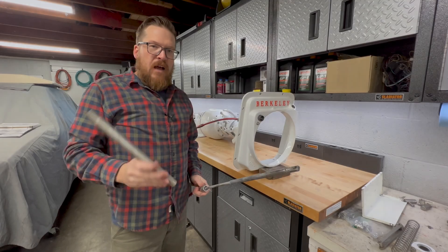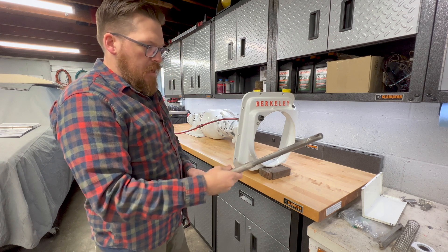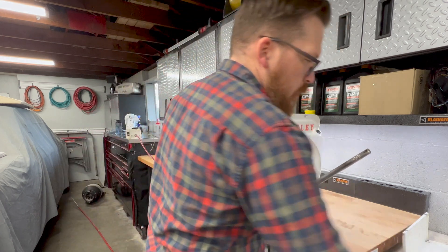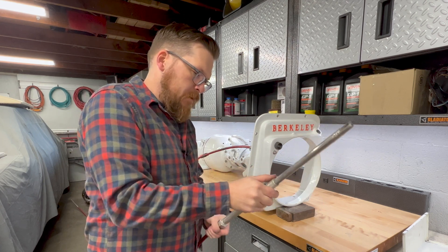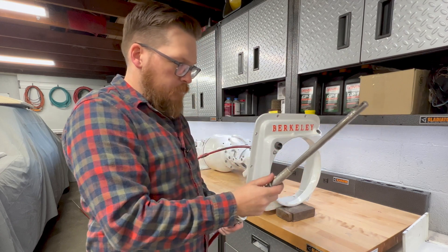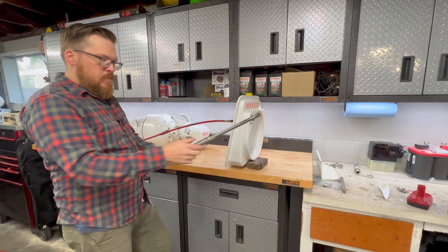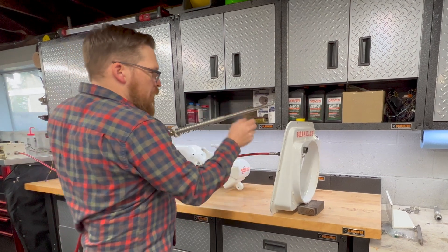I need to take the specific steering tube that comes with this kit and get it installed onto our existing steering cable — we can just go ahead and thread that in. Then there's a spring that goes on there as well. Now that we have the steering tube onto the steering cable, the end stop, and the spring, we're going to slide this through that plastic piece we installed in the transom. That o-ring on the plastic piece is what makes this a watertight seal on the steering cable, preventing any water from leaking in.